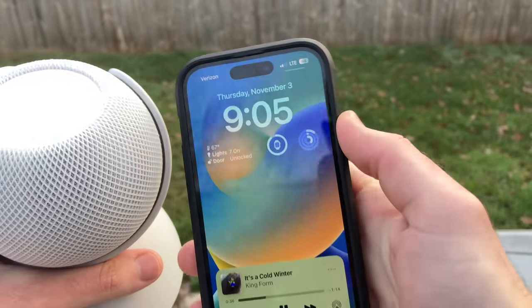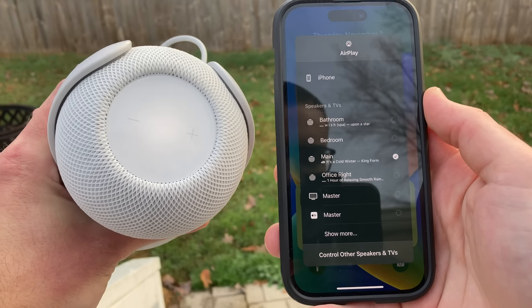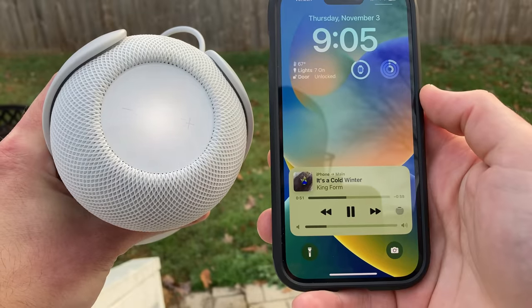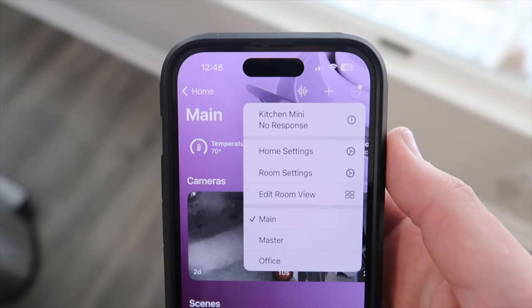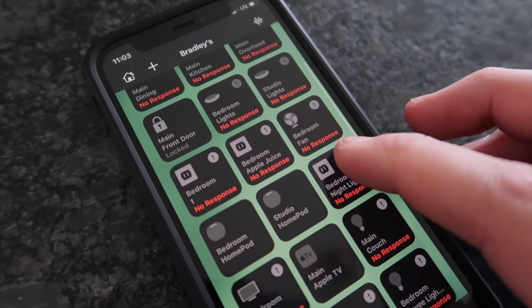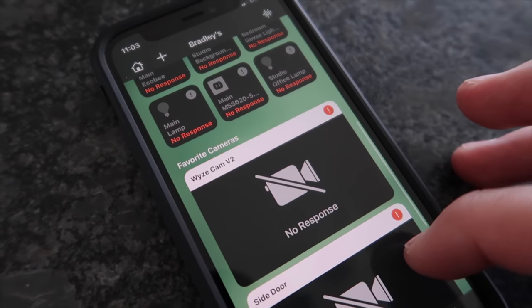There are a couple things to keep in mind when using this battery base. The HomePod Mini was designed for indoor use only, plugged into the wall and connected to your WiFi. If you take it off your network — say at a park or a friend's house — you can still play music via AirPlay, but Siri won't work since it's not connected to the internet. When the battery base is turned off, you'll see a 'no response' message in the Home app. Most importantly, if your HomePod Mini is your main HomeKit hub and you take it off the network, then smart home devices won't work with the Home app or run automations. They'll still work manually, but keep that in mind if others in your home want to control devices remotely.